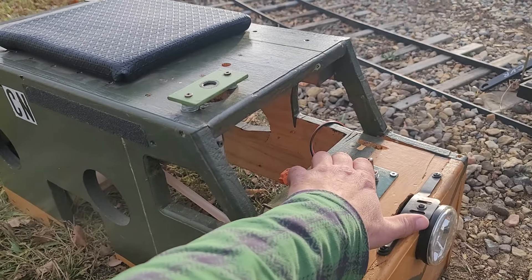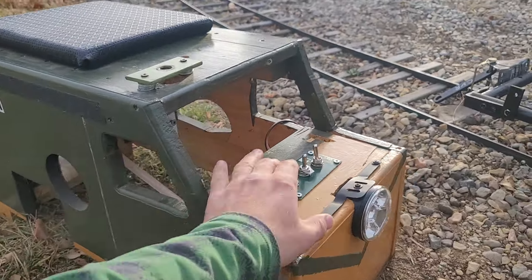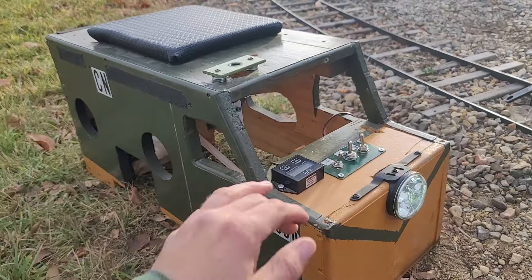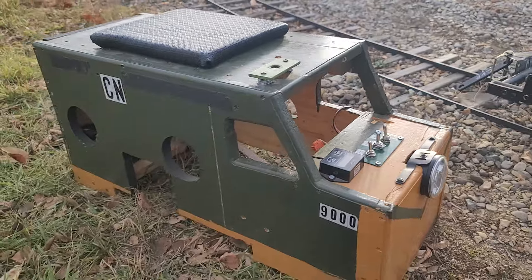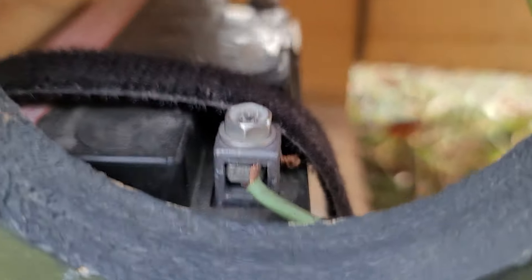That's the bell and that's the horn. It also has a light which is quite bright at night for running. This is just the ignition switch from the locomotive and it uses just a small 12 volt battery inside.